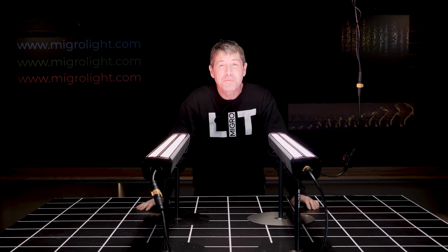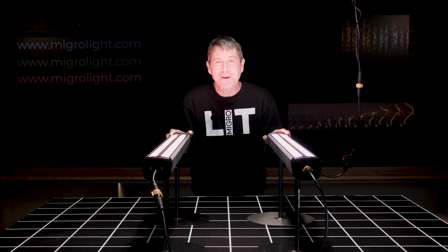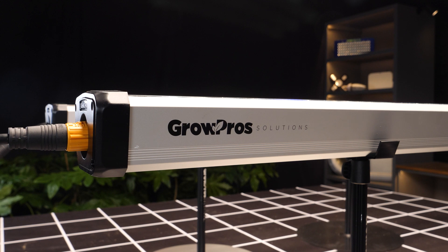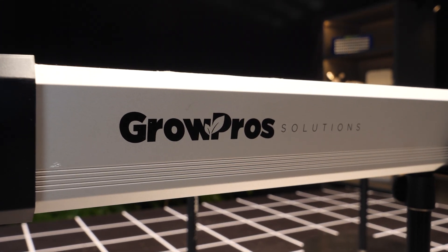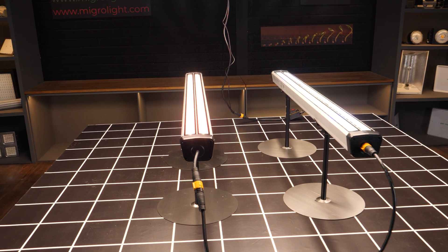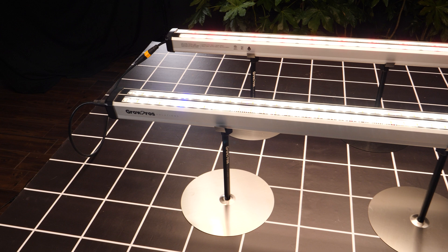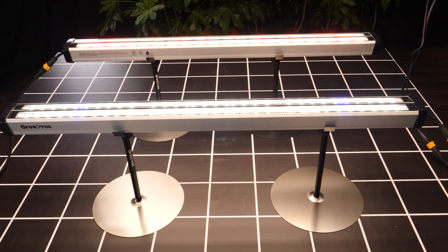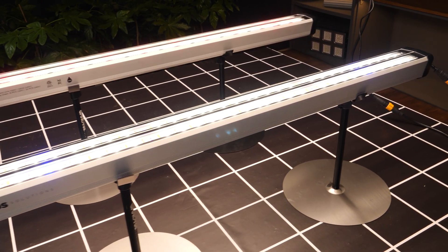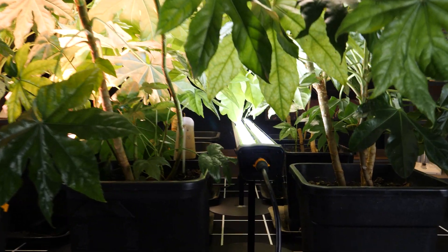Hey guys, welcome back to the MyGo YouTube channel. Don't adjust your sets — these grow lights are the right way up. These are under-canopy, or intra-canopy, lights from a company called Grow Pros. I have to say I think they're outstanding fixtures, designed for the commercial environment with really tough construction, really durable, nicely finished, and all the features you'd need for a commercial grow.